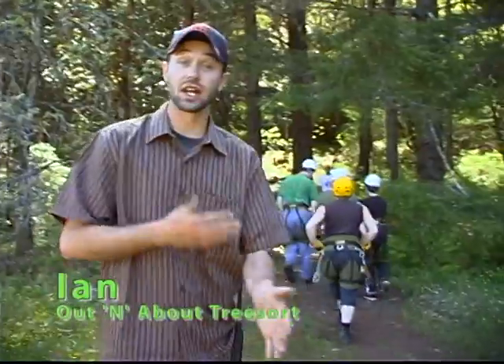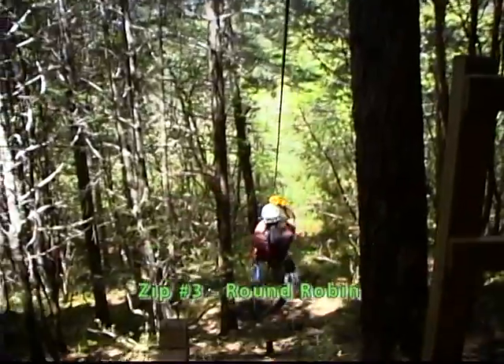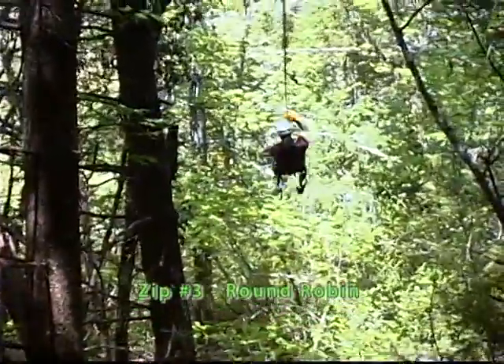We're going to take a short hike now, about 45 yards up the hill here. We are now sitting at the round robin platform where we will be flying the round robin cable over into the big zip tree.